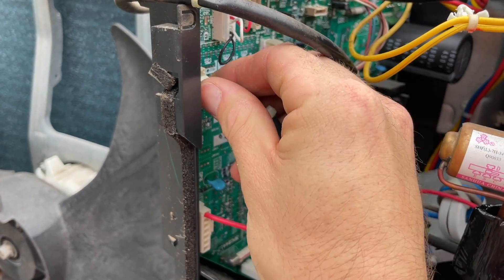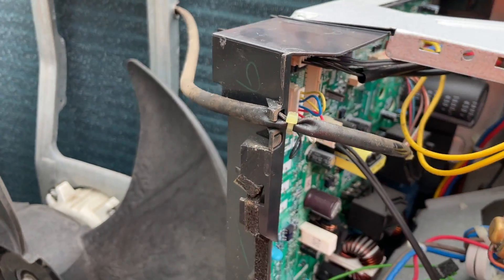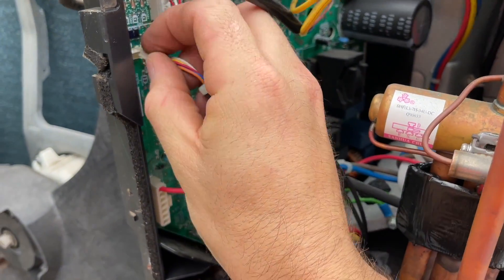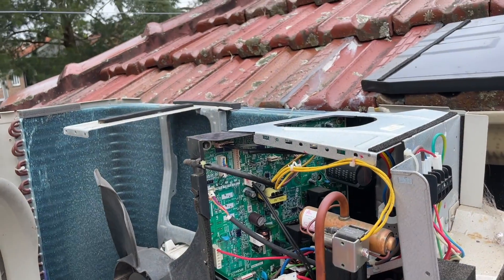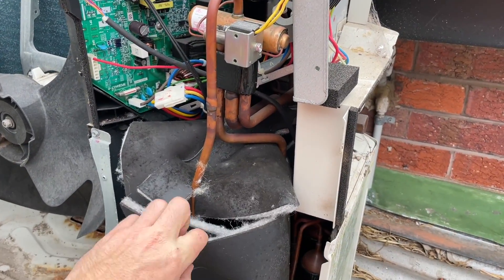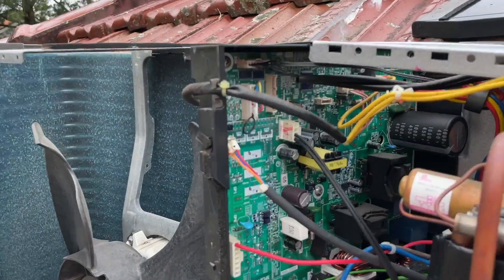I know the expansion valve coil is not faulty — trust me, a faulty one can take out a board. I'll plug that back in. Now I'm just going to test the compressor and that's it, but basically that's the problem confirmed.